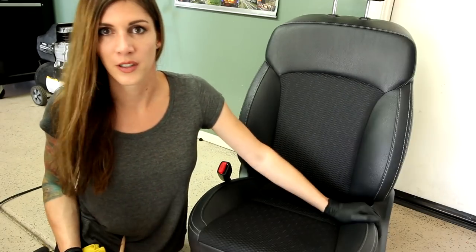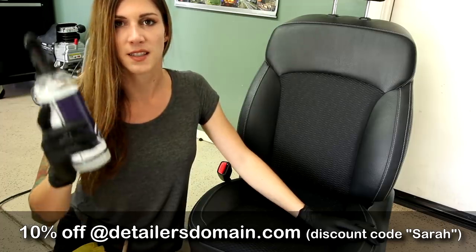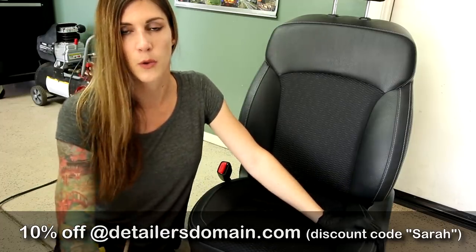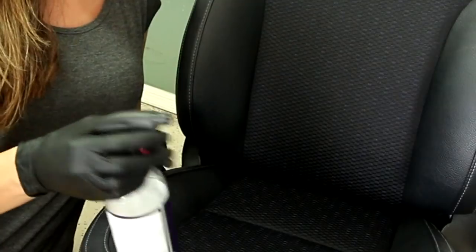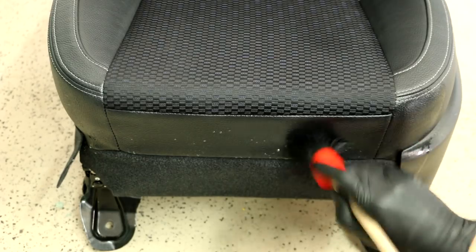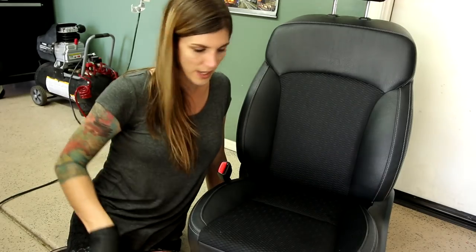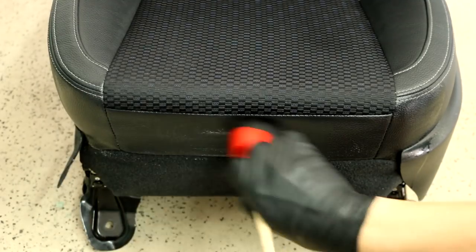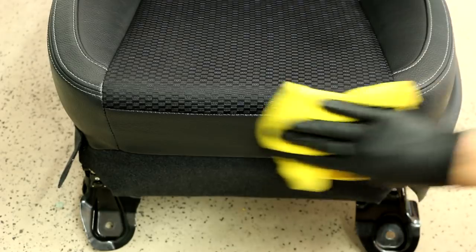We're going to clean the vinyl next — I don't know what Subaru calls it, but we'll go with vinyl. It's fake leather. I'm going to use the interior cleaner from Nanolex, which is designed to clean the surface before I put some kind of protectant on it. I'm going to go over it with a brush and then wipe it clean with a microfiber. I'll spray this stuff directly on the material, just lightly, and go in circular motions with my brush to extract any butt dirt left from sitting on the seat. Now take a microfiber and wipe it clean.